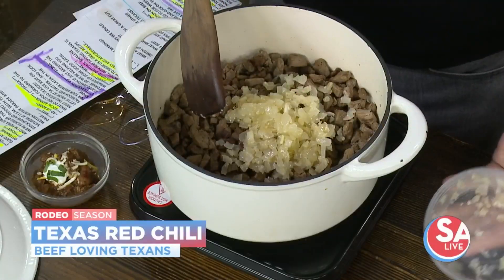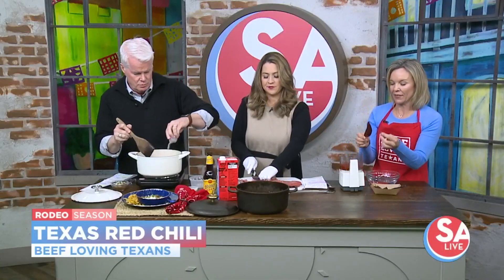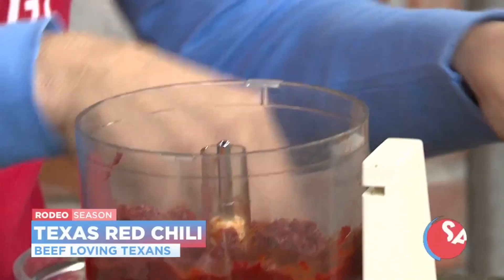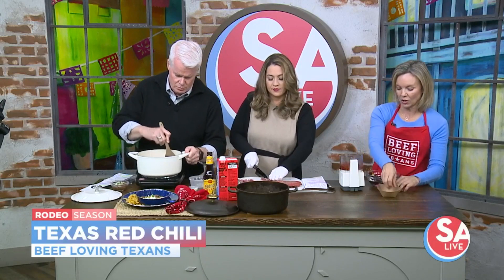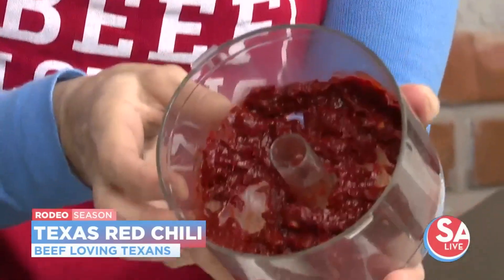The thing about Texas red chili is there's no tomato sauce — so what makes it red? These chili peppers. We've got guajillo peppers and arbol peppers. Guajillo peppers are nice and smoky and fruity, and then the arbols are hot and spicy so you can always cut back on them. You want to soak them for about 45 minutes. When they come out, take off the stems, peel out the seeds, and put them in your puree — and you'll have this gorgeous red chili paste.